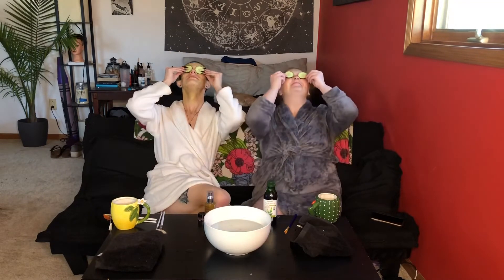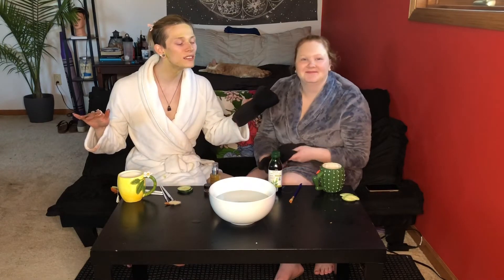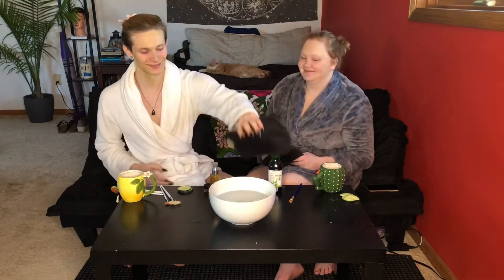Alright, now we have a mask on and we are going to let this sit for another 10 minutes. In that meantime, we're just gonna sit back and relax. Now that we've let this sit on our faces and had our moment to relax, we can take it off.